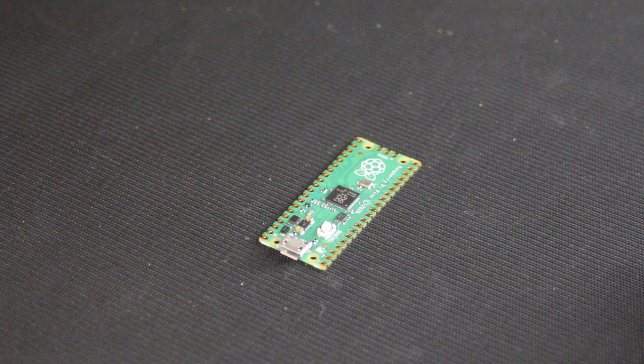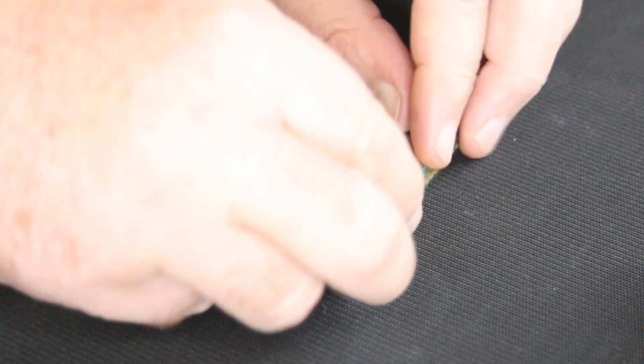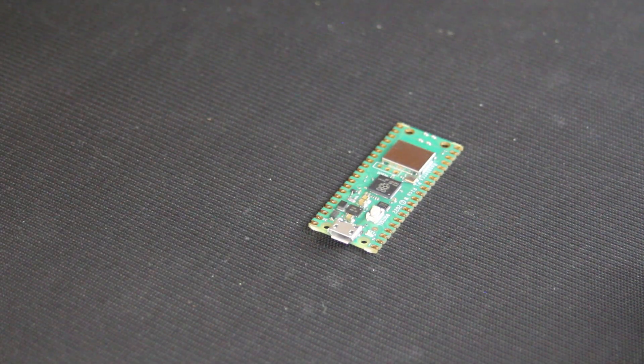Wi-Fi? The Raspberry Pi Pico W, then. All the goodness of the Pico, but with Wi-Fi and one-day Bluetooth. $12 and it's yours. That sounds perfect. Wait, what? One-day Bluetooth? It's a long story. Just take the board.